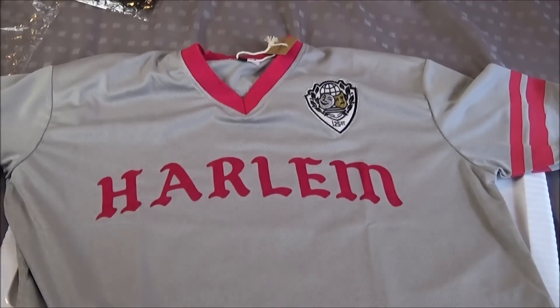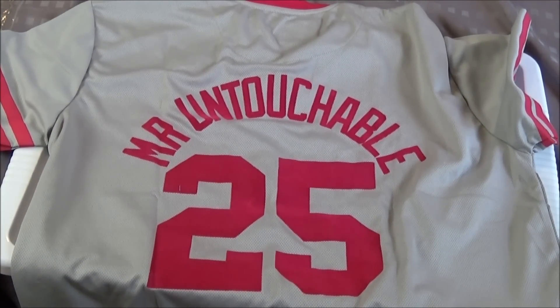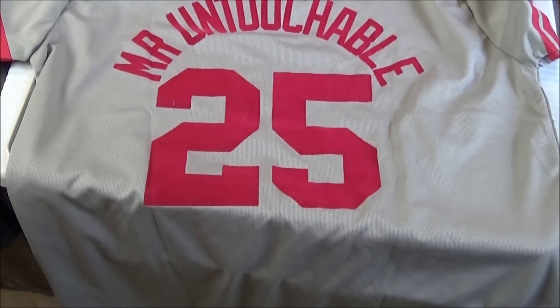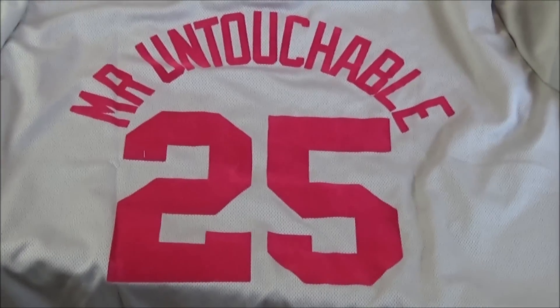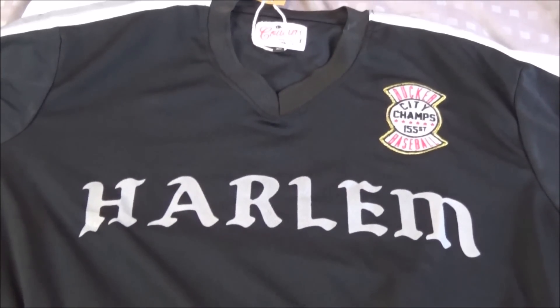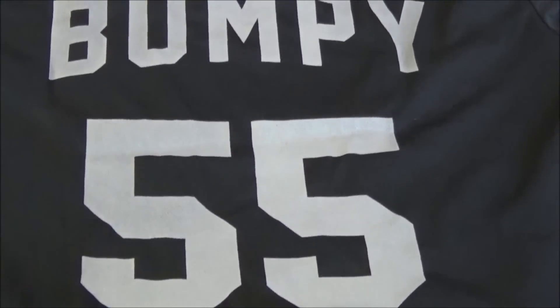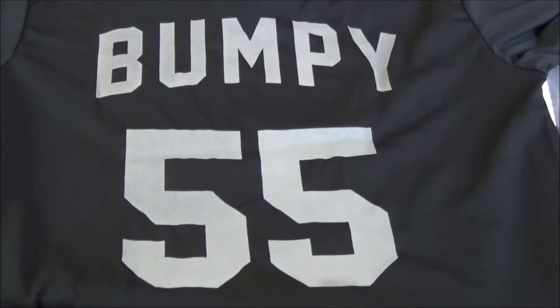Check it out — it's a little different. You can see they're showing love to 125th Street, shout out to everyone in Harlem. Shout out to Dame Greece, FreeMaxB, BiggerThread, Al Pac, and everyone in Harlem — Harlem's like a second home to me. On the back it says 'Mr. Untouchable 25.' Dope color, definitely will be wearing this. This one's reflective on the back — it says 'Bumpy 55.' Wild.